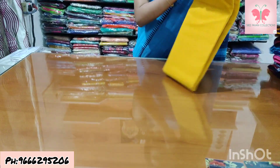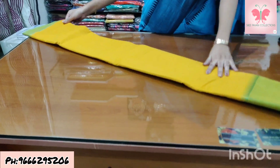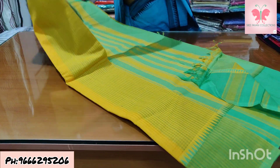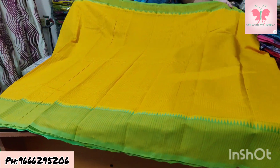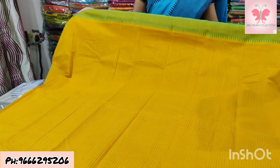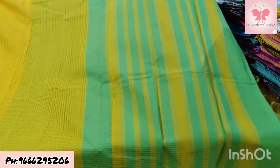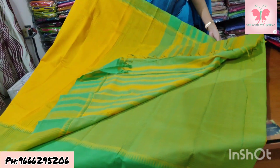Number 2 is yellow and mint green border — contrast level color for this temple border which is 8.4 inches. Saree price ₹1500.